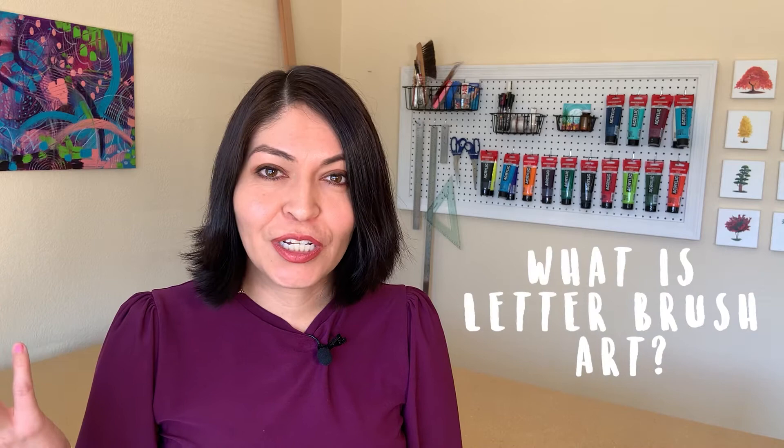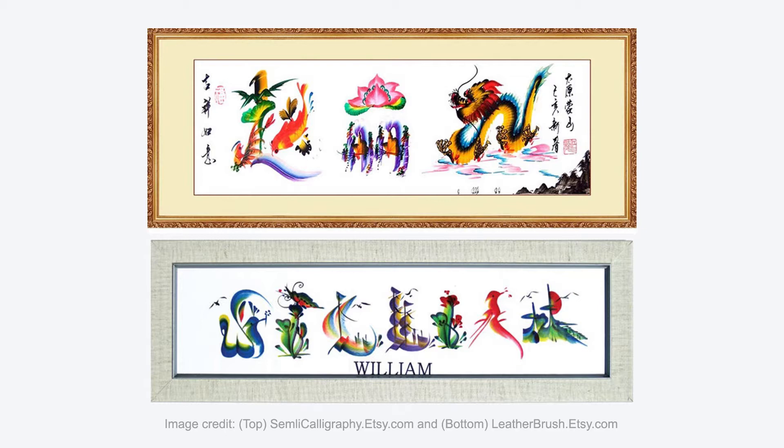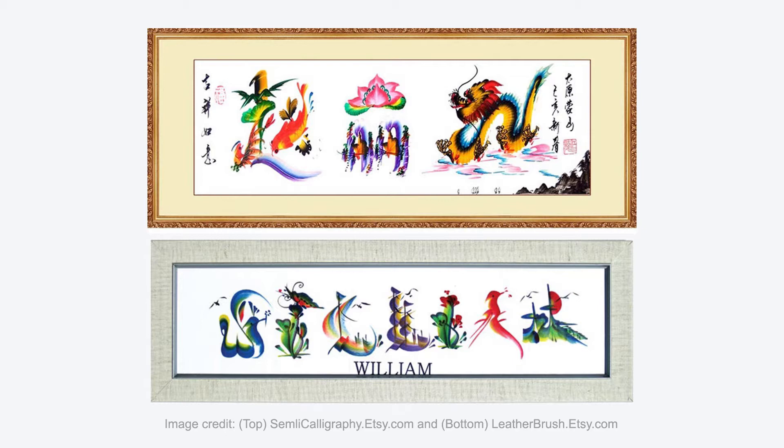So you may be asking yourself what is letter brush art? Let me tell you first in Wikipedia terms. This art form, originally called Chinese calligraphy, is traditionally the writing of Chinese characters combining visual art and interpretation of the literary meaning. This art form was widely practiced in China and has evolved over the years.